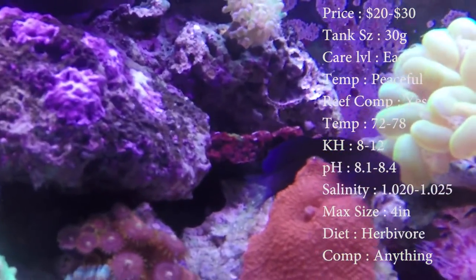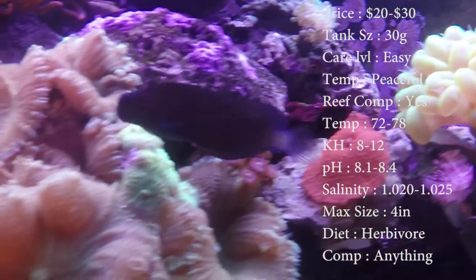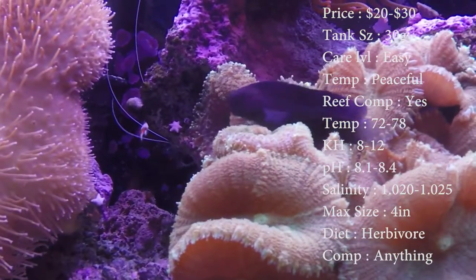Max size is about 4 inches — that's pretty much how big mine is. Color-wise, they've got blacks and blues, and some pictures even show a little bit of yellow on them.